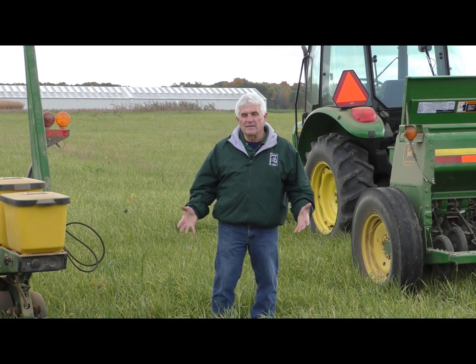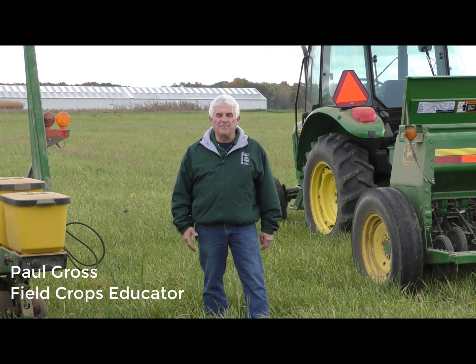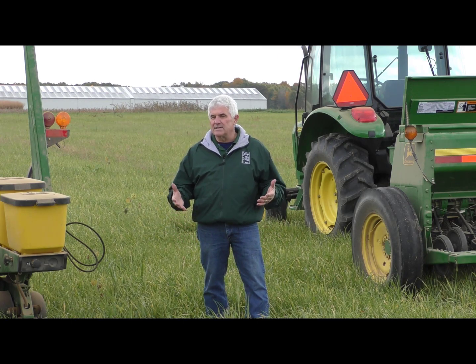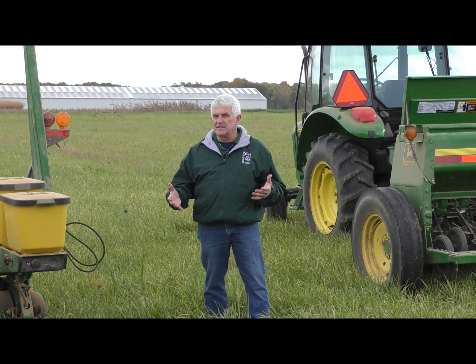Hello everyone. I'm going to talk today about planting methods and planting cover crops. A lot of different ways farmers have been establishing cover crops, but I think the important thing that farmers need to consider is picking the method that is going to be best suited for your farming system.